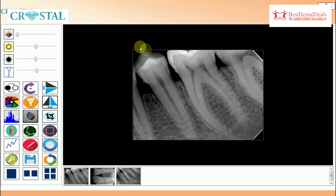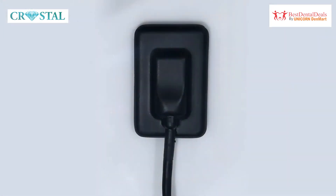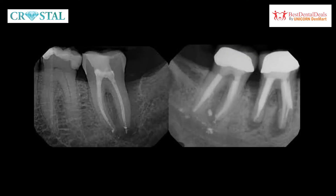The Crystal RVG comes with a high resolution of 20 lines per mm, with superior spatial and contrast resolution, offering better quality images and leading to better diagnosis of micropathologies like lesions and calcifications.